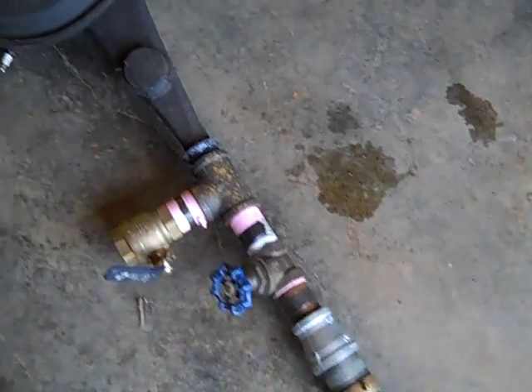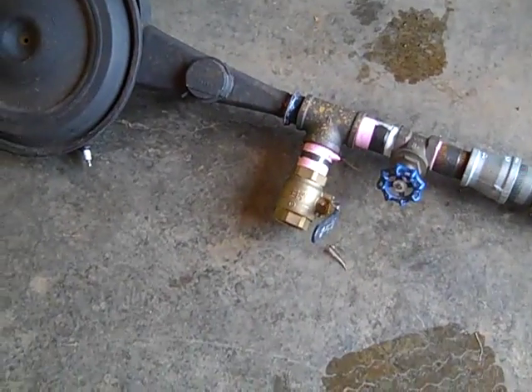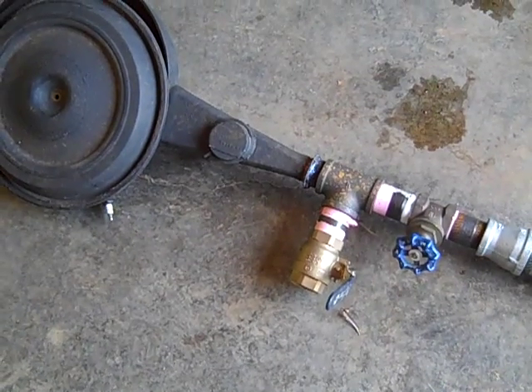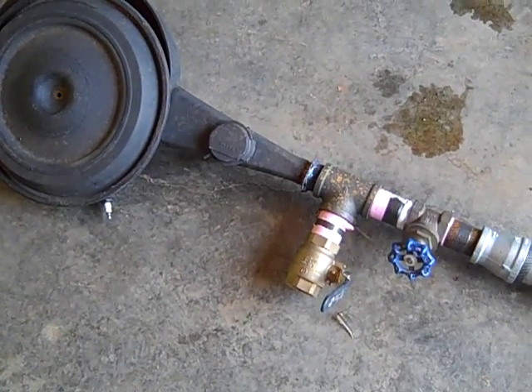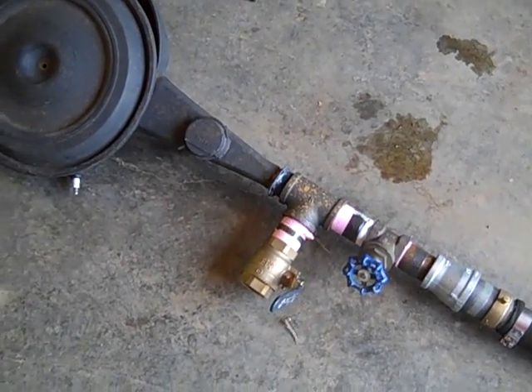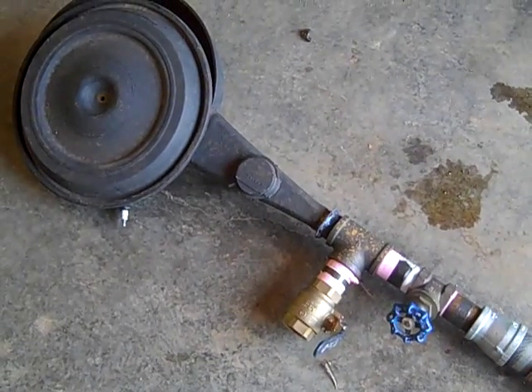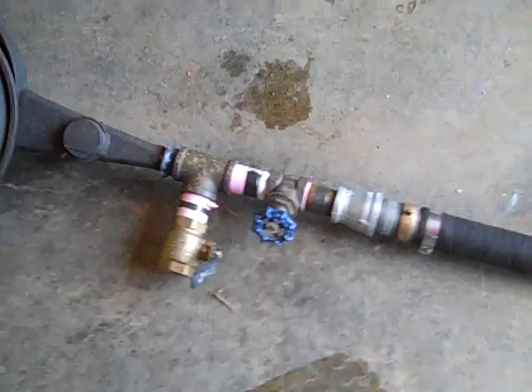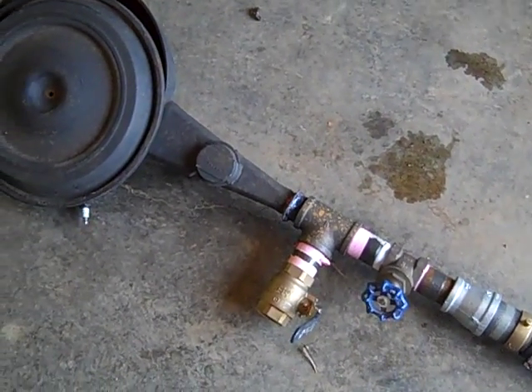I only have to run the engine to get the gas to travel this far. If I start up on gasoline and shut the valve off to the gas in the truck, I've got about a minute or two to get everything set up. The goal is to switch from gasoline to wood gas without stalling the truck. That is the plan — we'll let you know how it turns out.